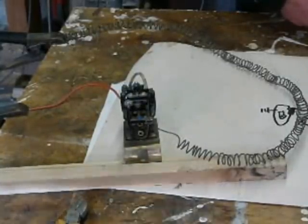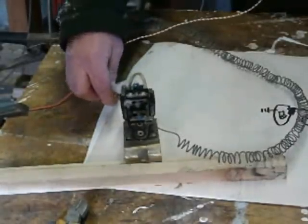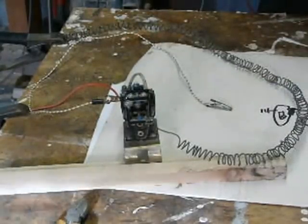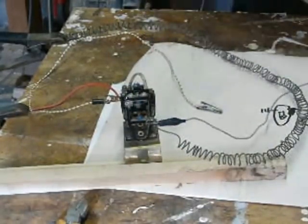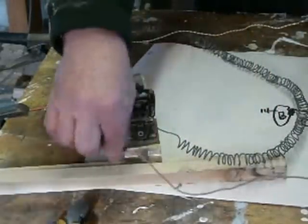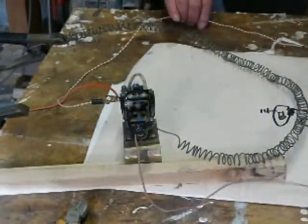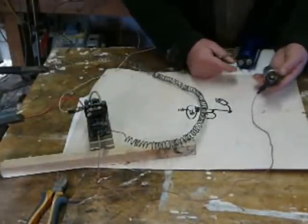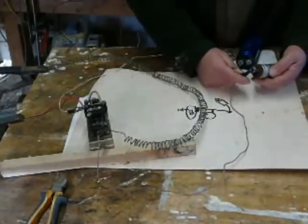We've got some test leads here, which will probably make life easier. That clips on there, and that clips on there, so those are effectively across the contacts. Those are sparks — just behave yourself. So this is the 45 microfarad at 450 volts DC.